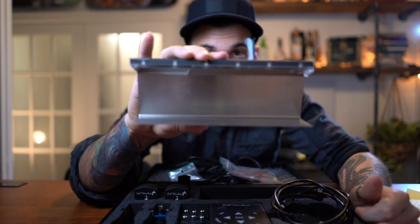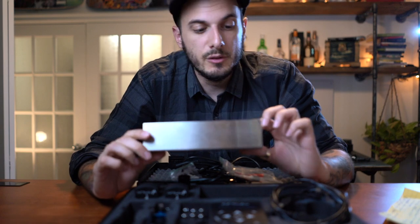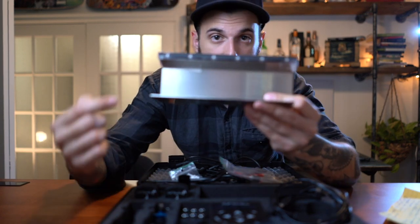Here's the Neorail. This is a very, very nice improvement by Ink Machine — it's made to organize all of your needles on your station. I'm going to show you how it works in a second. It's great. And now, you have the Scorpion Machine.